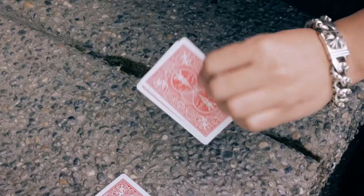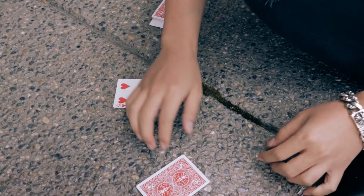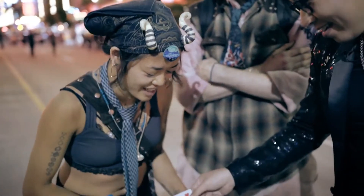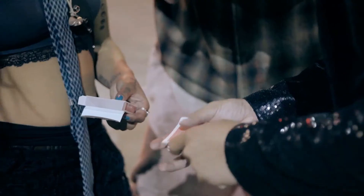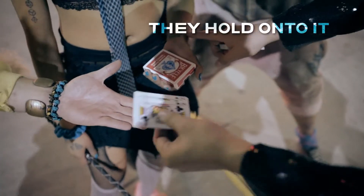Watch this. From our very own Felix Bowden from the Dominican Republic, we bring you a hyper-visual two-to-one card transpo that happens in a flash. Don't blink.